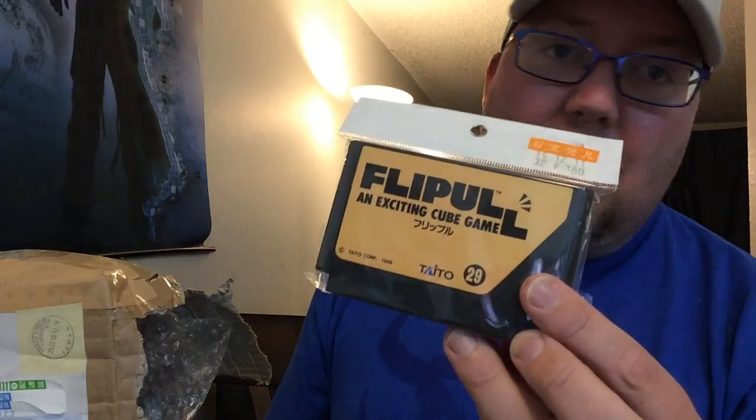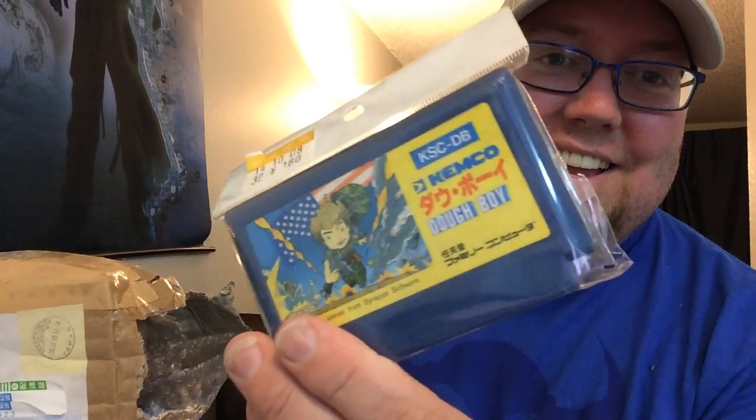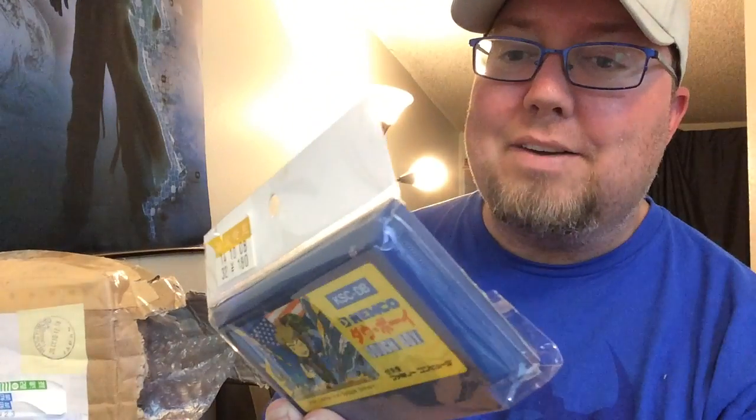Another one I don't have: Doughboy. It's a little kind of army game — it reminds me a lot of Commando or something. From Kemco. Interesting to know this is from Kemco, I didn't know that. And this is another one I don't have, so Lauren, you're doing awesome here.